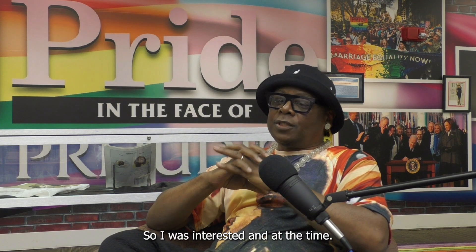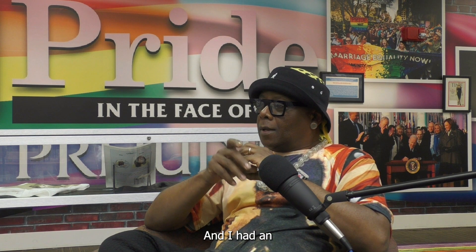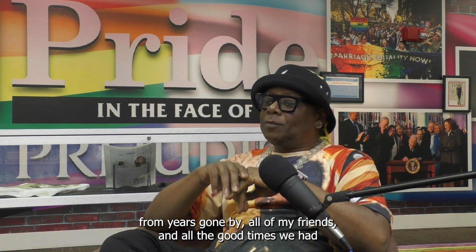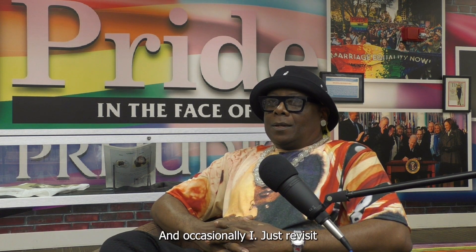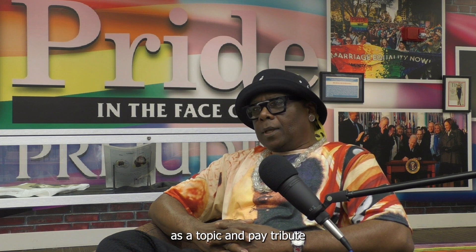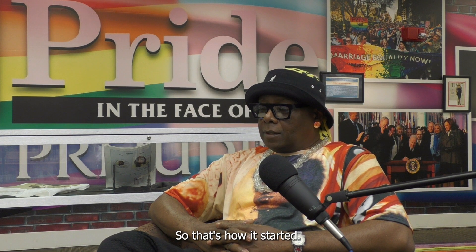At the time I hadn't a clue what I was going to present. I had an old bag of photographs from years gone by of all my friends and all the good times we had back in the 70s, 80s, and 90s. Occasionally I'd just revisit the bag for memory purposes, to reminisce on old times. Something clicked and I thought: why not use this as a topic and pay tribute to some of my friends that I lost years gone by? That's how it started.